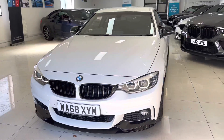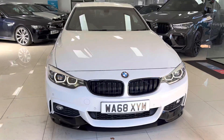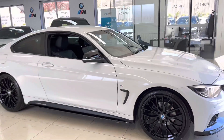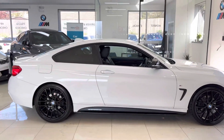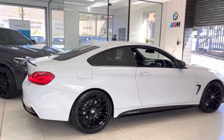Hello and welcome everyone to the walk-around video here at your next car — the 2018 68 Reg 420i M Sport two-door coupe. The car is presented in Alpine white and features a wide body enhancement kit alongside some nice features and options. This is the car as you'll purchase it, and if you'd like to know more, you're of course welcome to use the links available in the description box.